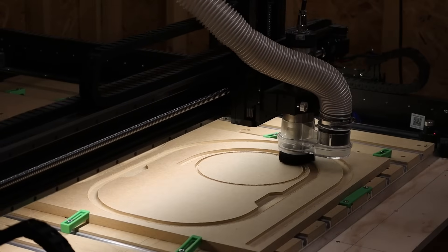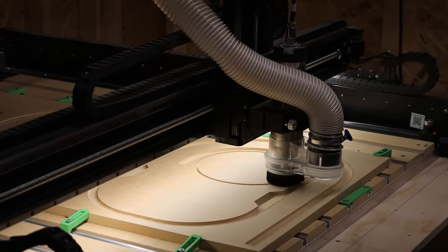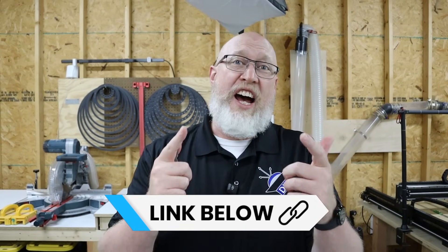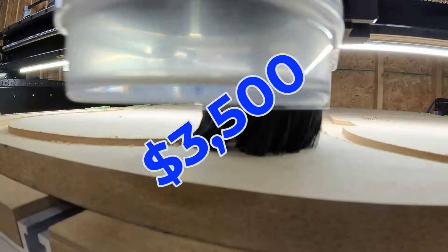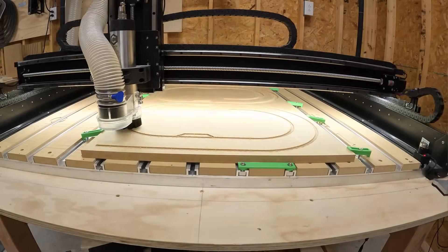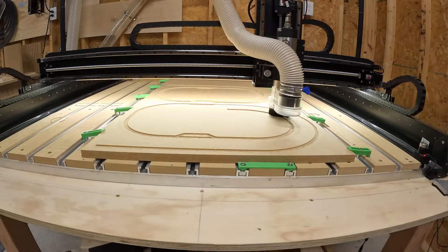I didn't say that they are cheap. I said that they are cheaper because the CNC machine can do the work of pretty much every other machine you have. Plus the CNC machine is going to save you time, and time is money. To be a hundred percent clear, I'm not saying that CNC machines are cheap — I'm saying they can save you money in the long run.